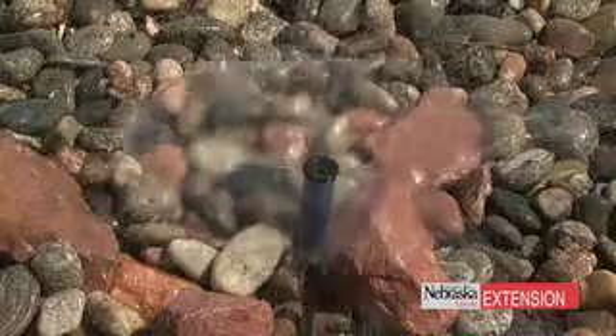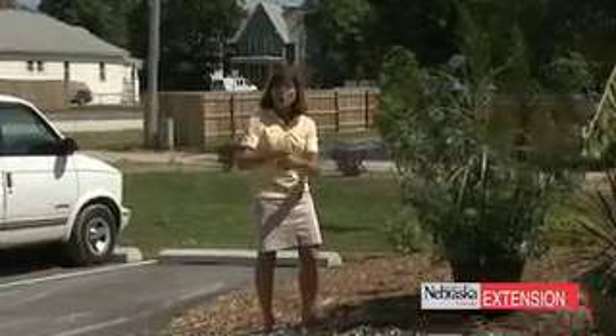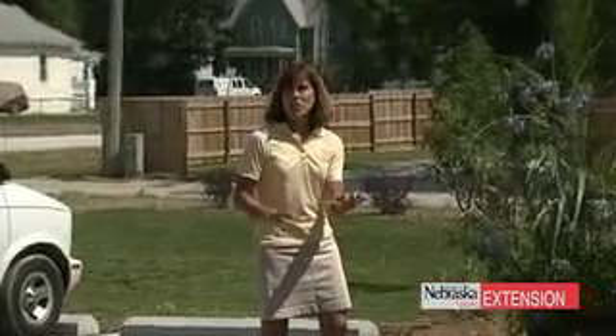The pondless waterfall systems are a really good option for people who maybe don't want to go with the old-fashioned biofall sort of system, and they do want to add water to their landscape.